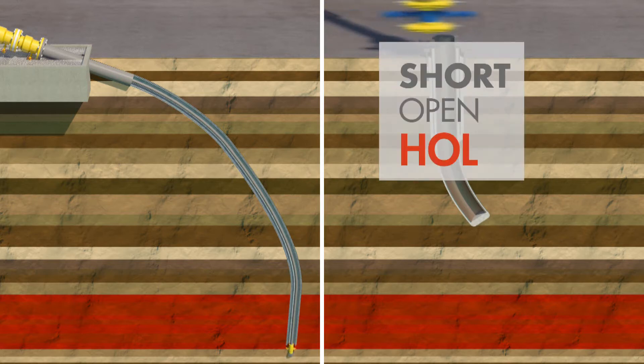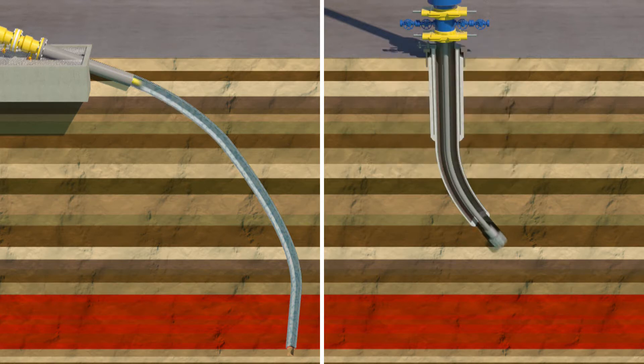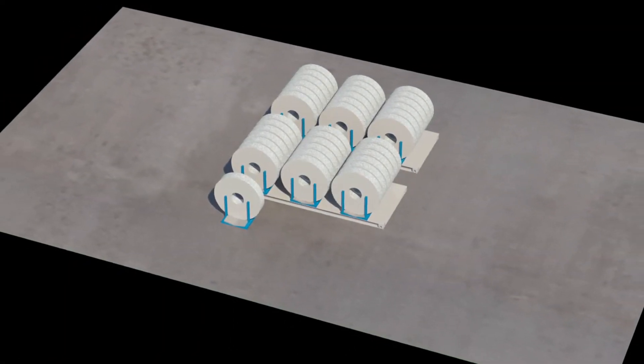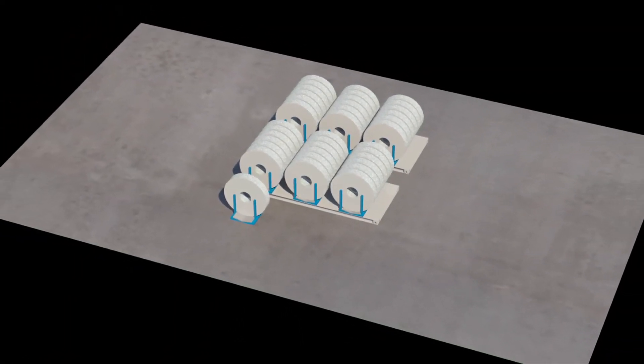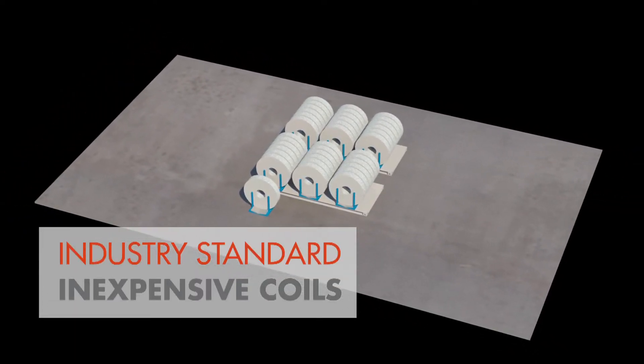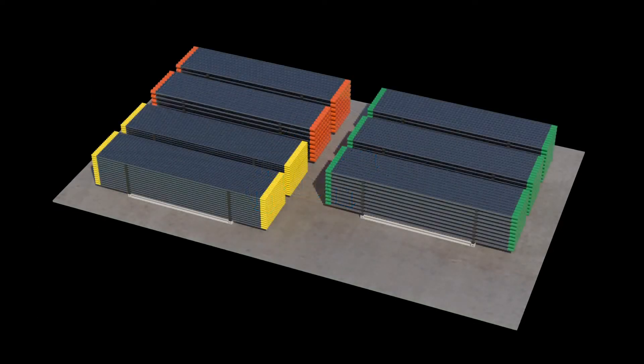Finally, open hole related problems are reduced, because the casing shoe is always just a short distance behind the bit. But that's not all. The coils of strip material that are used to form the pipe are readily available from other industries and are relatively inexpensive. Only a few coils are needed for a complete well, compared to a pipe yard full of casing that would currently be needed for conventional drilling.